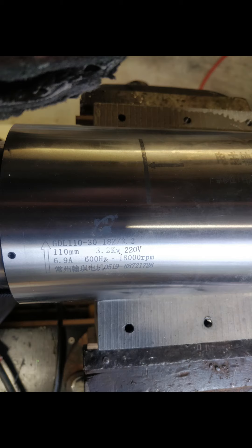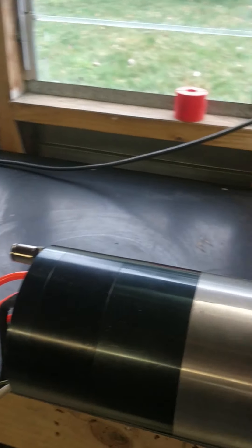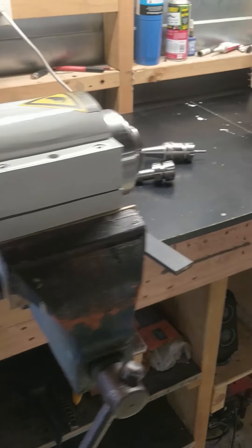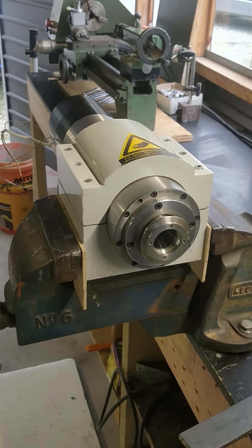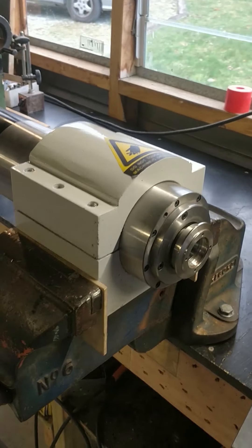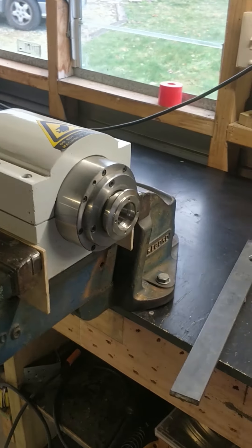Here's my automatic tool changing spindle off a Chinese CNC router. What happened was the wrong buttons got pushed and we dropped a tool while it was spinning at 24,000 RPM. Now the spindle's seized, and I can't find anything online about how to resolve this, so the only real way to find out is to get into it.